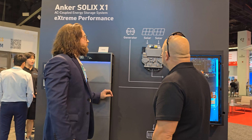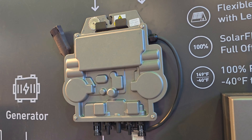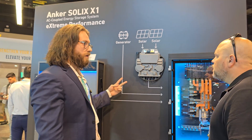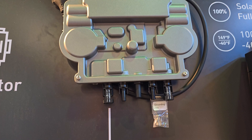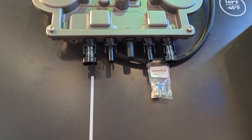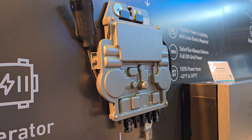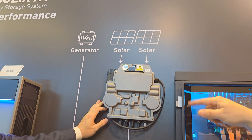This is our new solution we're just unveiling this week — the Anker micro inverter. It's a two-in-one, so it's got two separate MPPTs. Two panels can tie into this one micro inverter, so it's not as expensive to install on your roof. What size panels can you use? It's up to 750 watts on each MPPT.